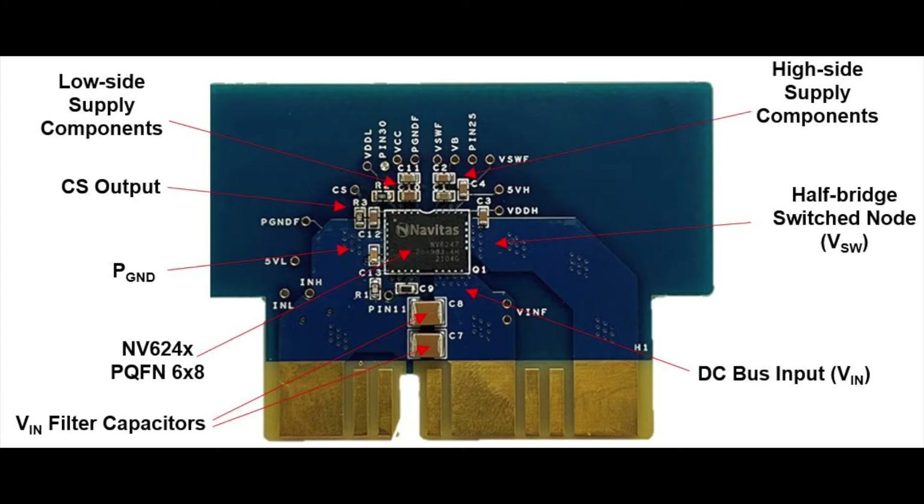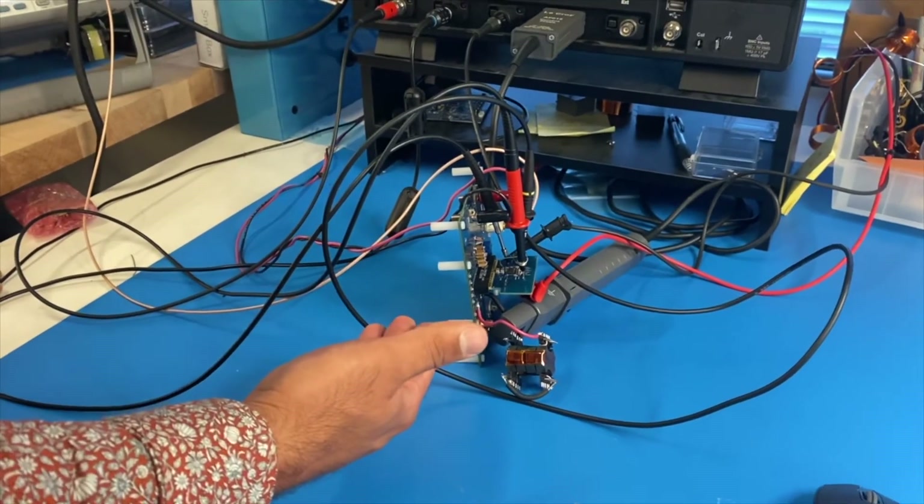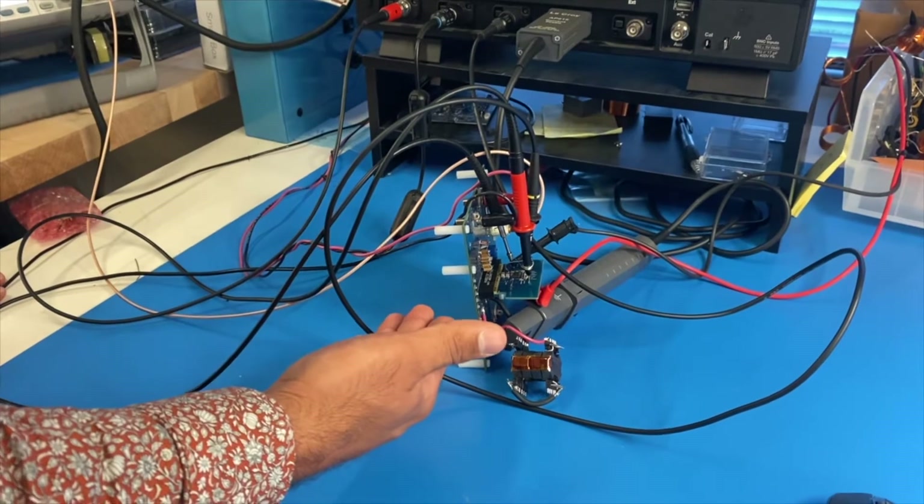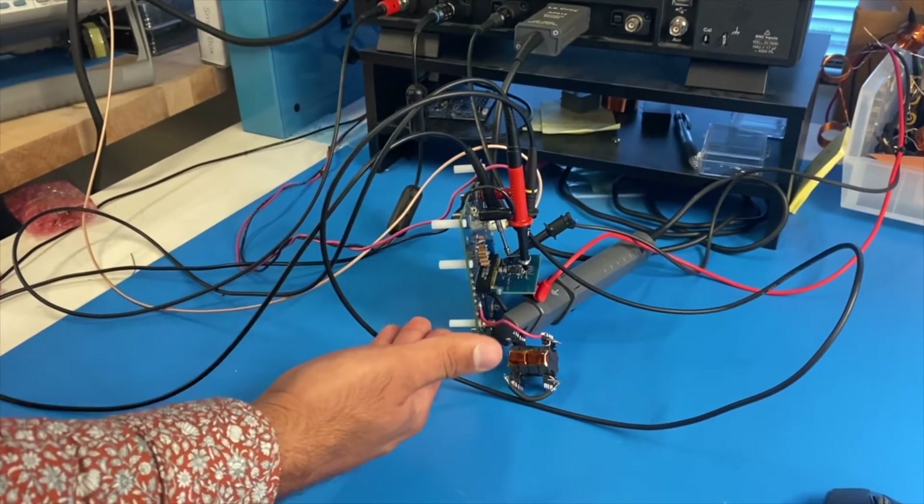This daughter card is a very convenient way to test different circuits by plugging into different motherboards. In this setup here, I have the NV6247 daughter card mounted onto a zero voltage switching no-load buck motherboard.